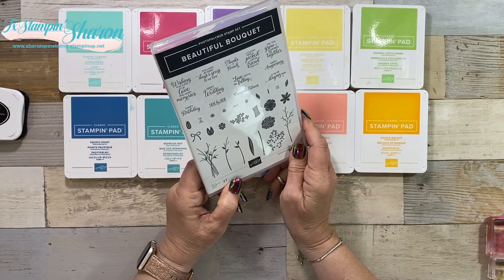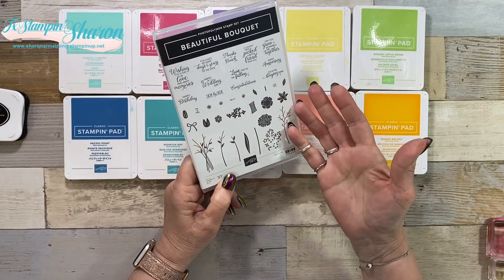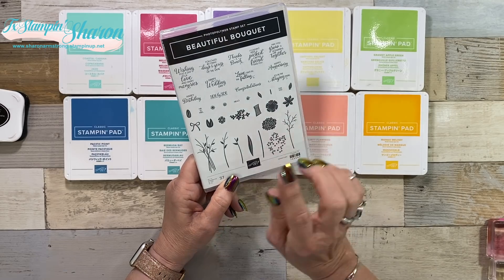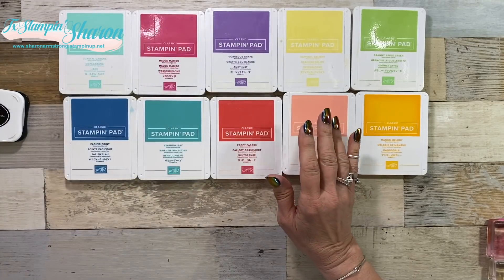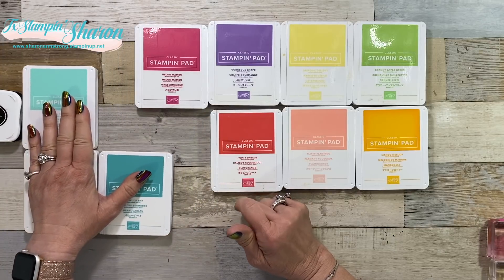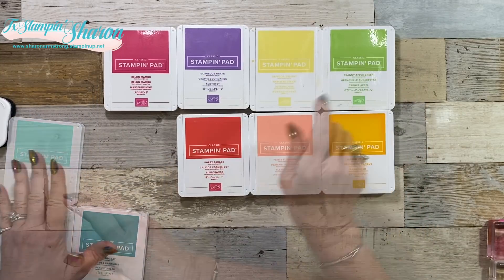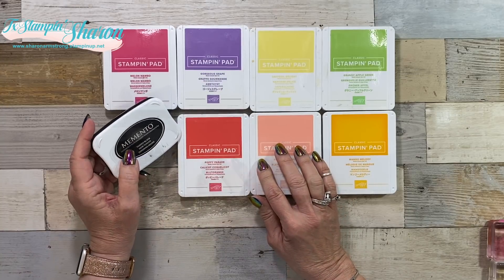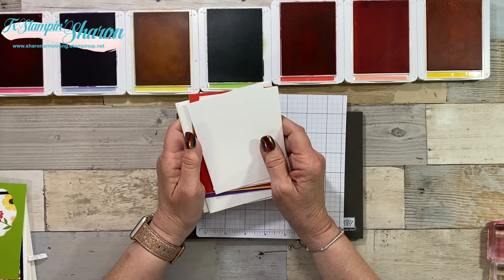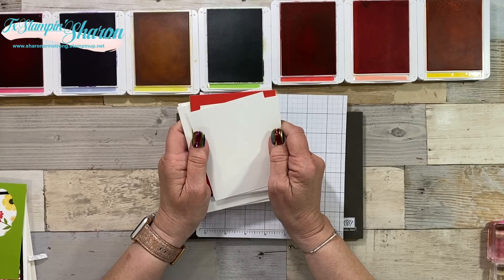I haven't used my stamp set Beautiful Bouquet in quite a while, and since it's springtime I decided let's do some flower cards. There are so many sentiments in here - surely you can find one or five to use. I pulled out my Bratz ink pads and decided on my colors right away. I did not want blue flowers - I can do flowers in all these colors and use Granny Apple Green for my leaves. On my first card I used Memento.